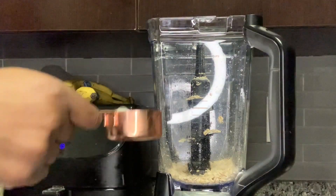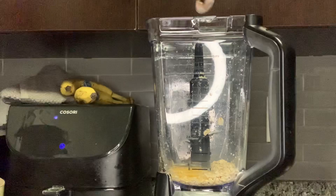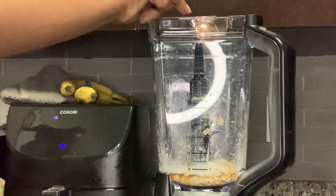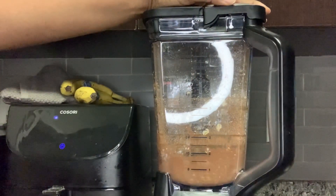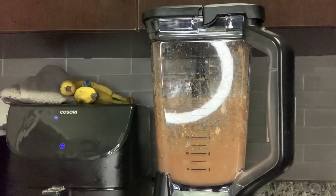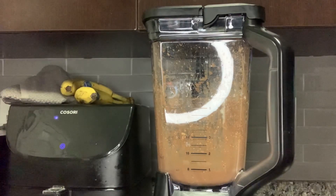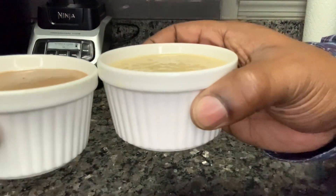Here are the differences between the two recipes. We're starting off with half a cup of rolled oats again, but instead of a banana, I'm going in with one and a quarter cup of almond milk, then one egg, maple syrup again, half a teaspoon of baking powder to make it rise like a cake, a pinch of salt, and one tablespoon of cocoa powder to make it chocolate. Add it to the dish and that's it.